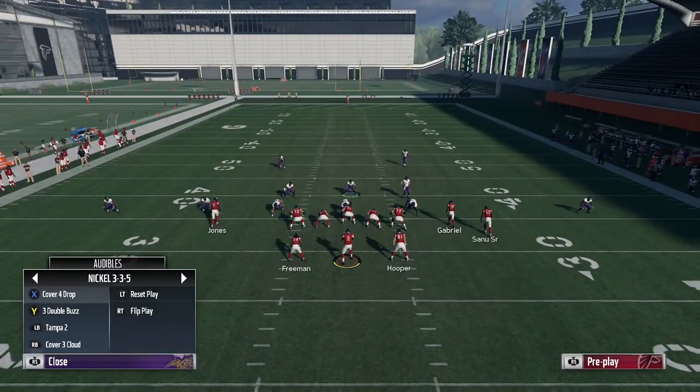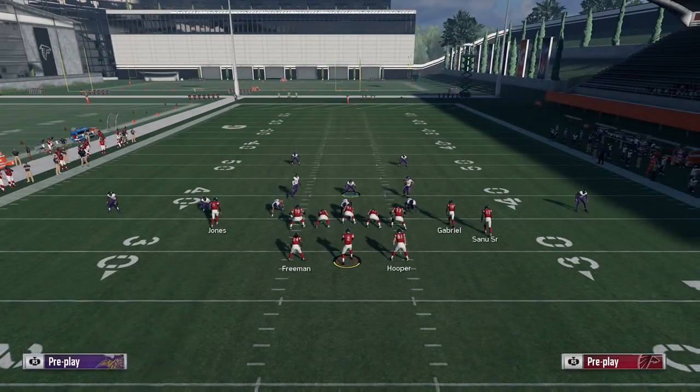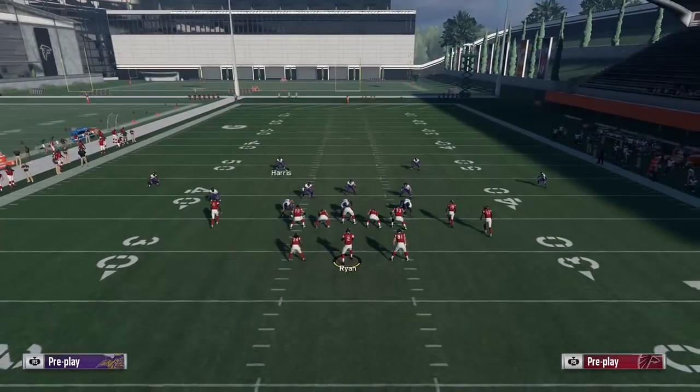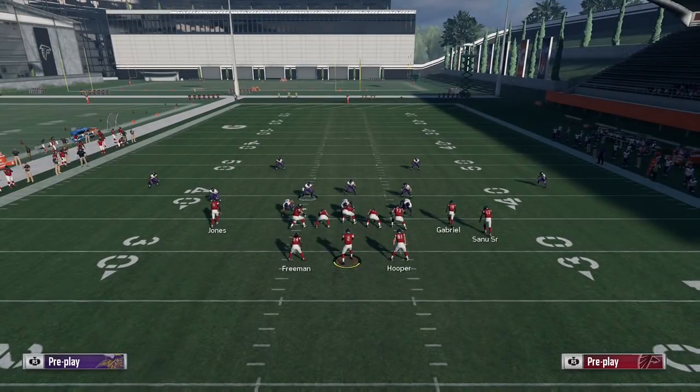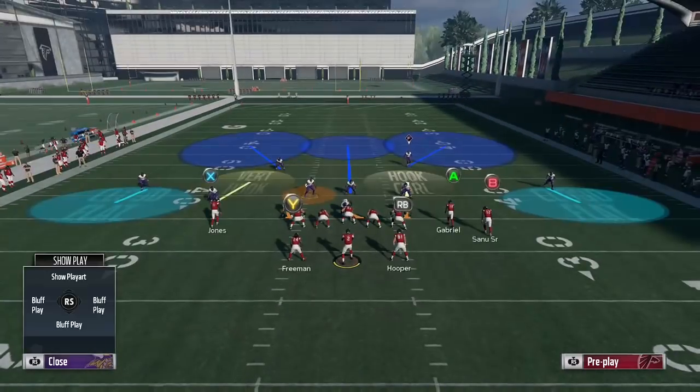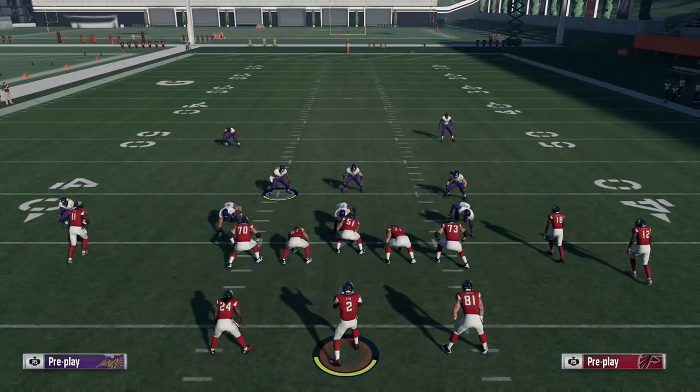The workaround is the reason I have the 3 double buzz play in my audibles. It's one of the very few plays that uniquely has the middle linebacker already dropping into a deep third in the middle of the field. You can easily replicate something like this and it becomes the Tampa 2. You can do it quickly as soon as you break the huddle and make your adjustments. It looks just like the normal Tampa 2 with two deep safeties in the deep halves and the middle linebacker dropping into the deep third.